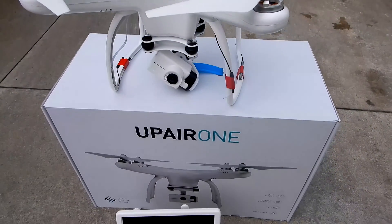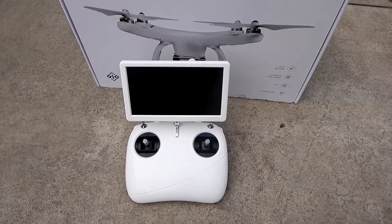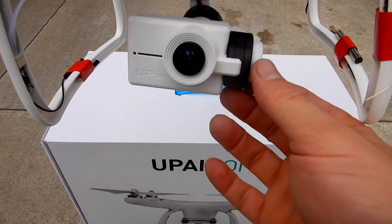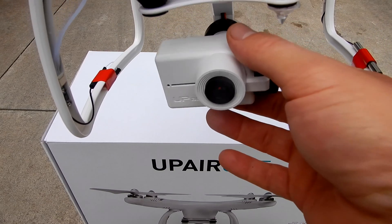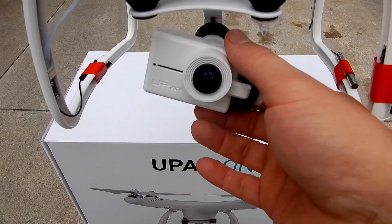This is the UpAir One 4K drone. It comes with a controller with a seven-inch monitor built in. The UpAir One features a two-axis gimbal and the camera footage is really stable. The 4K footage is pretty good — I've seen better 4K footage, but for this particular price range you're not going to get a better 4K camera.